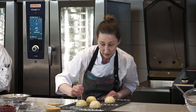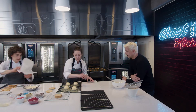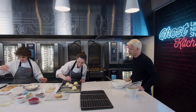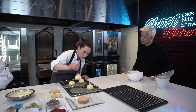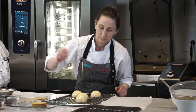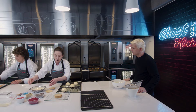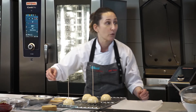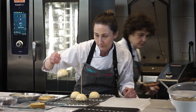Lo vamos a pinchar. Esto está duro, está congelado. Tenemos que sacar el excedente. Como estos baños tienen gelatina, ves que forma unos hilitos. Ahí lo vamos limpiando. Acá lo que tengo es un segundo baño de chocolate con un poquito de manteca de cacao para que el chocolate esté más fluido y no quede una capa muy gruesa.